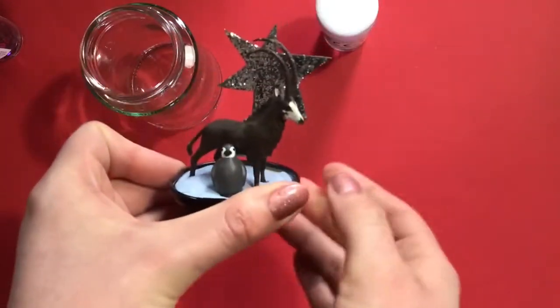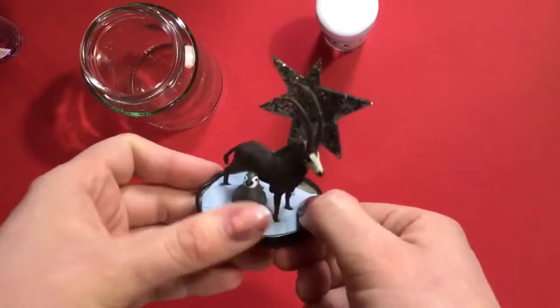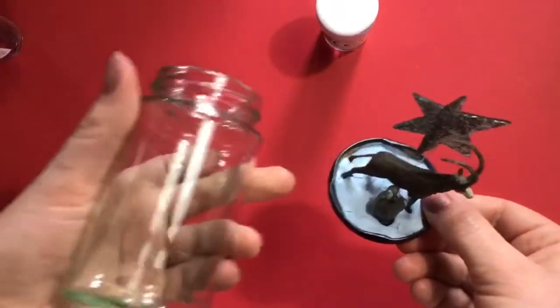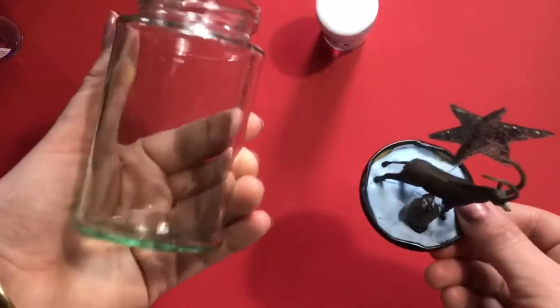Place the star like that, and now you want to go get some water because we're going to fill this up with water, glitter and sequins.